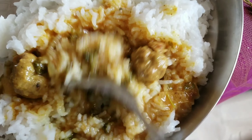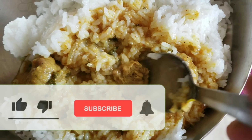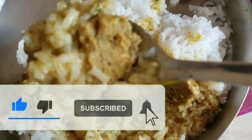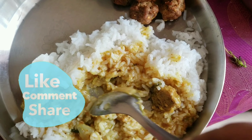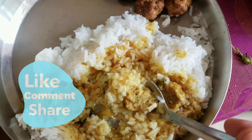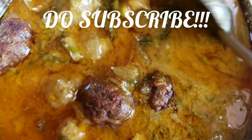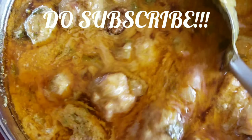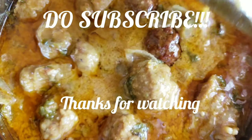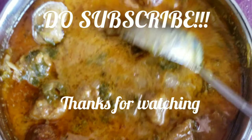If you like to fry the eggs, you can eat it as a starter as well. If you like this recipe, definitely try it and let me know in the comments section. That's all for today's vlog. Please like, share, subscribe and click the bell icon. Stay tuned for more kids' favourite recipes and some delicious healthy weight-gaining recipes as well. Thanks for watching!